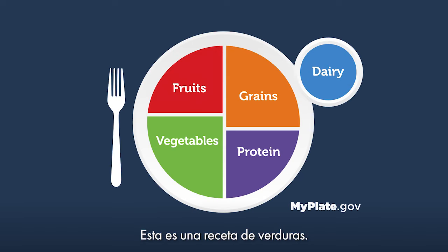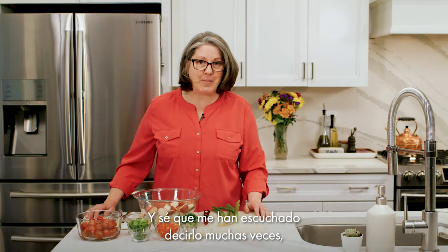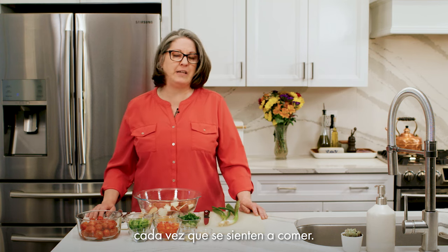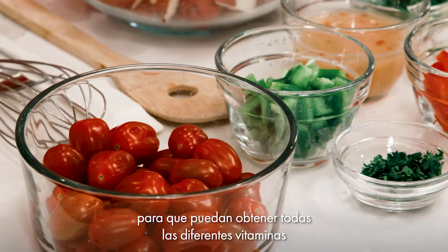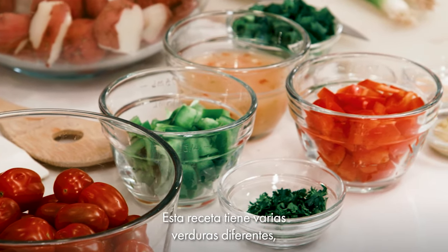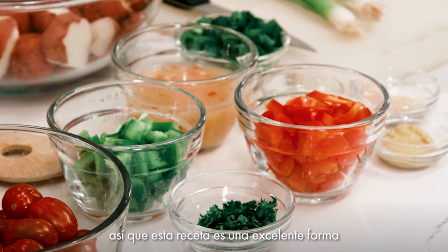Before we start cooking, let's look at the MyPlate graphic. This is a vegetable recipe, so on MyPlate this covers the fruits and vegetables section. You want to make half your plate fruits and vegetables every time you sit down to eat. Varying your veggies is important so that you can get all of the different vitamins and minerals from as many different fruits and vegetables as possible. This recipe has several different vegetables in it, so it's a great way to vary your veggies.